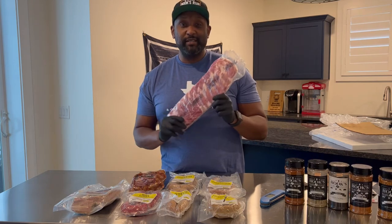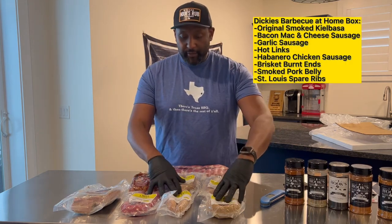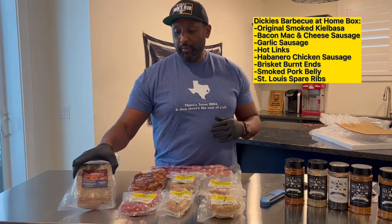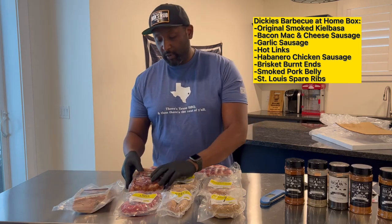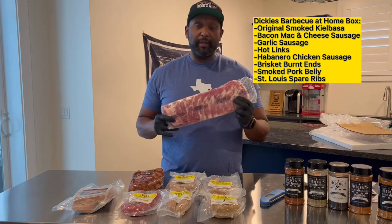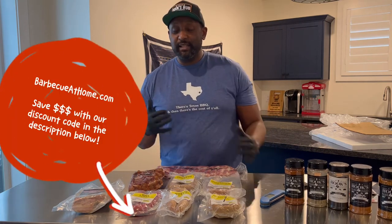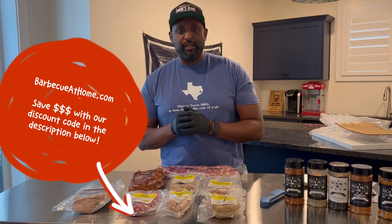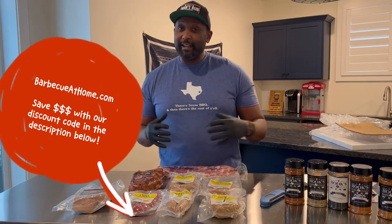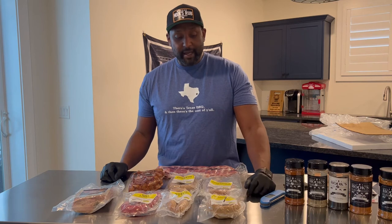I would love to make another McRib sandwich with these ribs and some of our Smoke and Sweetness seasoning. This is awesome — a nice haul from Dickies. We have five different versions of their sausage, a portion of their smoked pork belly, a portion of their burnt ends, and some uncooked spare ribs. Can't wait to use them. Thank you very much to our friends at Dickies for sending this over — definitely interested to try it. Normally I love to cook my own barbecue at home, and they provided some stuff I can actually cook at home.